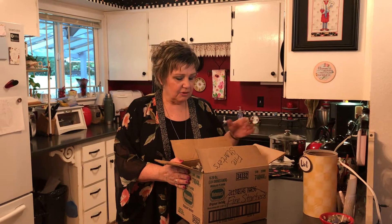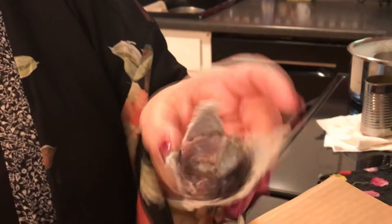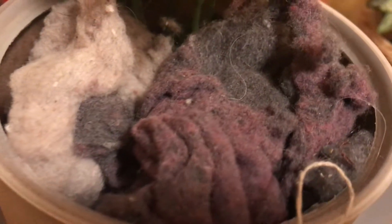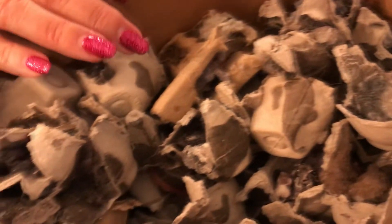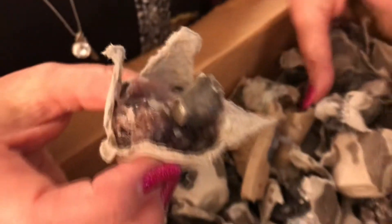Today I'm going to show you how to make something we absolutely love — they're called fire starters. They are one of the ugliest things you would ever make, so do not plan on them looking nice because there isn't really any way to make them look nice. They are made out of egg cartons — not the styrofoam kind but the burnable kind — old candles, dryer lint, and used dryer sheets. You need the dryer lint, the egg carton, and the candle wax.